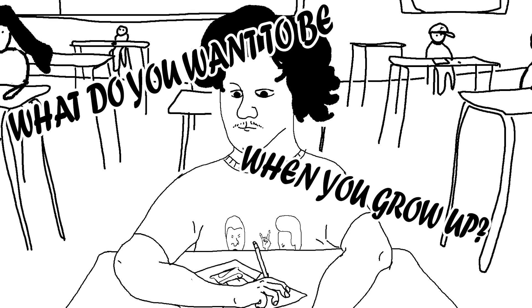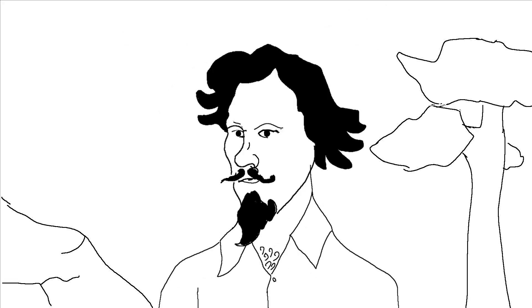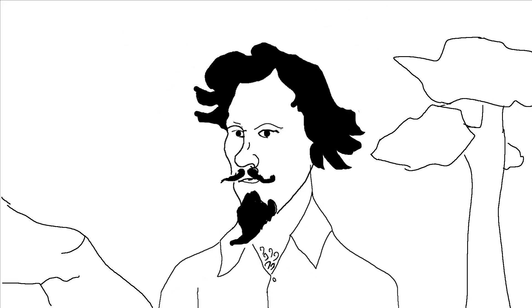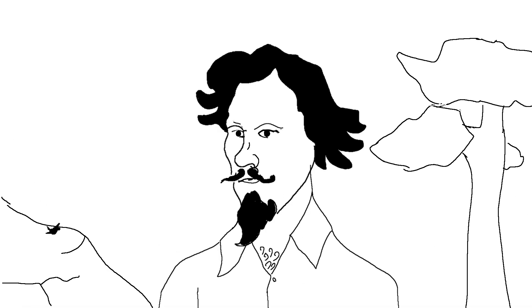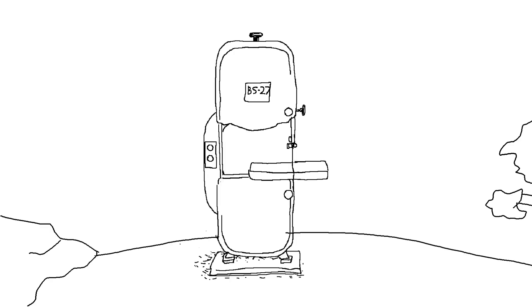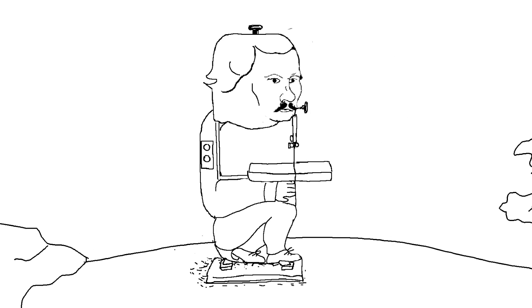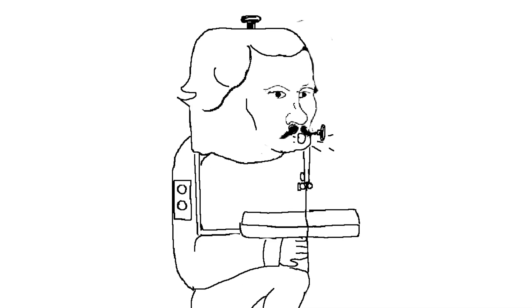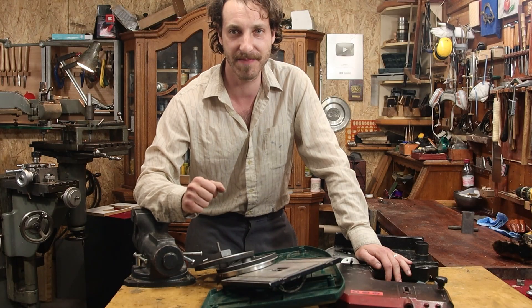What do you want to be when you grow up? Do you remember this pencil? This goes to the garbage.